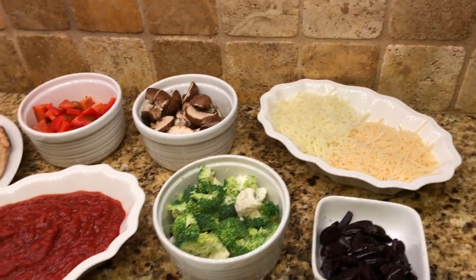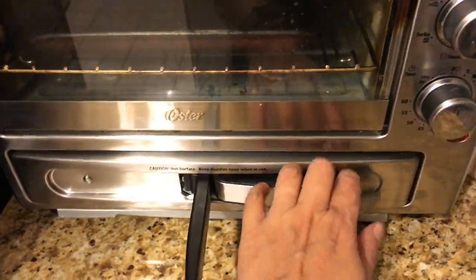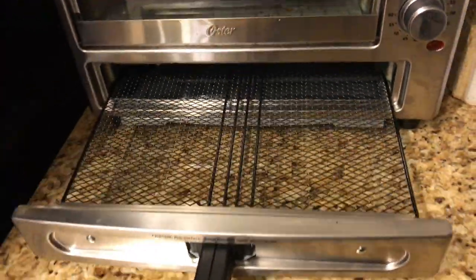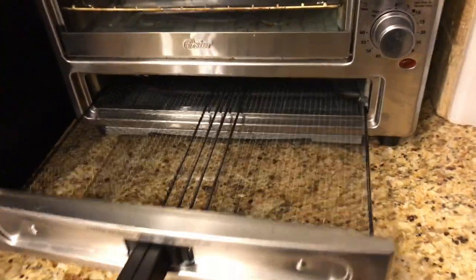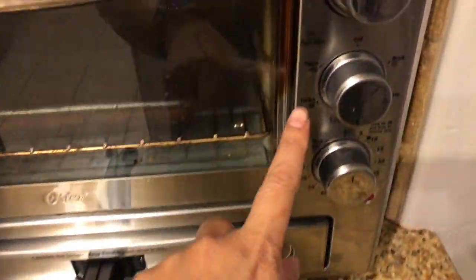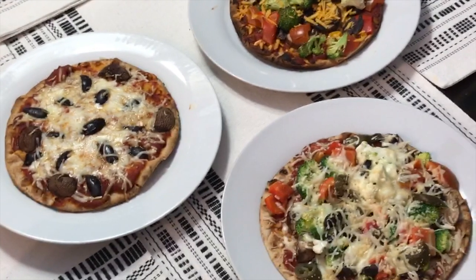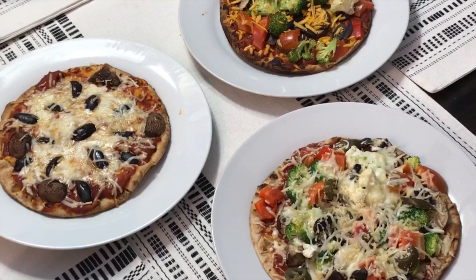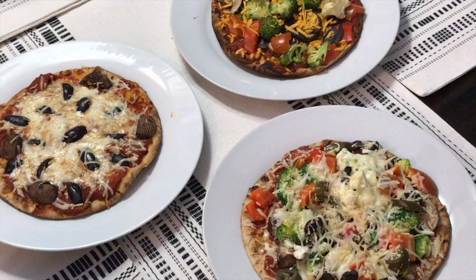My toaster oven actually has a place specifically for pizza, and there is a pizza function right there. My daughter's pizza is the one with mushroom and olives, my husband's is in the top right which is a little bit more cooked, and that's mine at the bottom right.